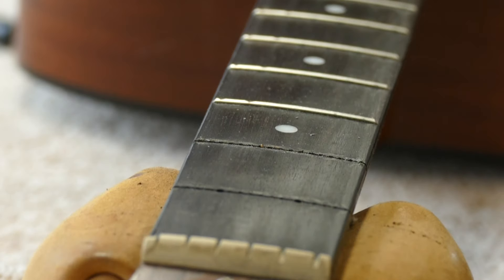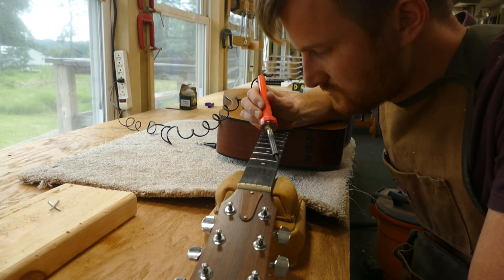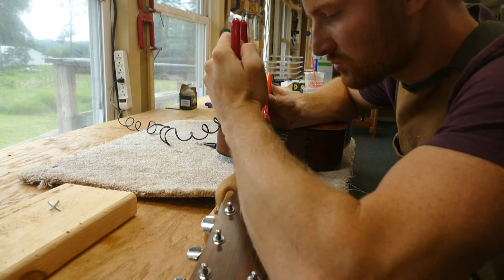The fret is removed cleanly without any chip out on the fretboard face. After I pull the other four frets, I'm going to re-fret those fret slots and give this guitar a new life.